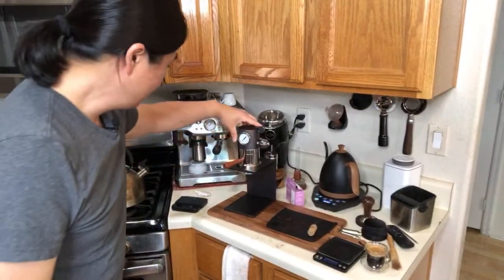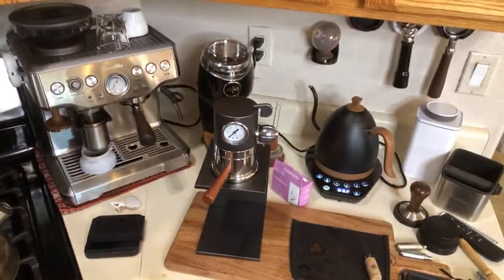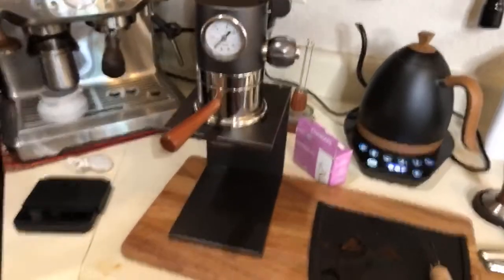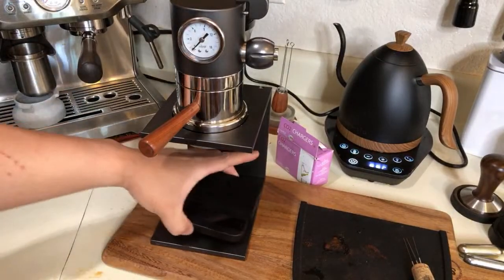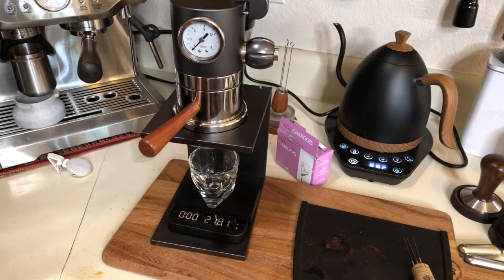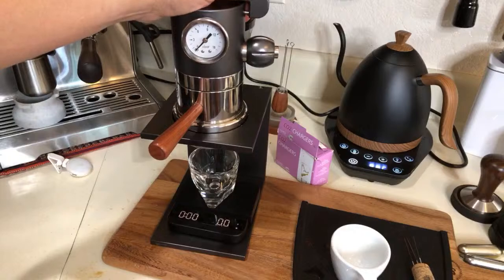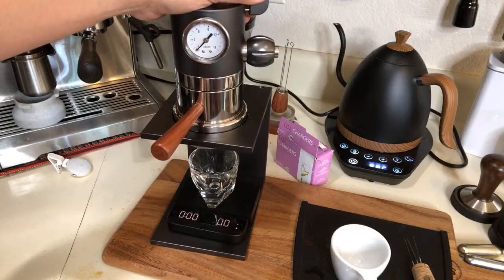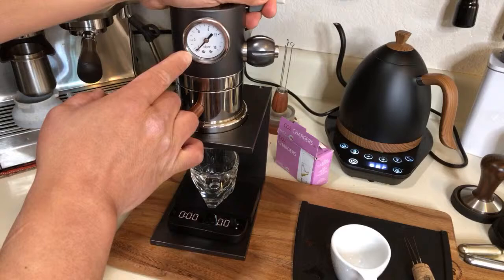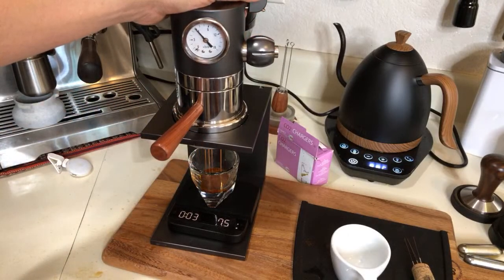Let's give it a shot. This time I'm going to focus on the shot. I'm going to give it a pre-infusion — about two to three bar pressure for a couple of seconds — then go up to nine bar.